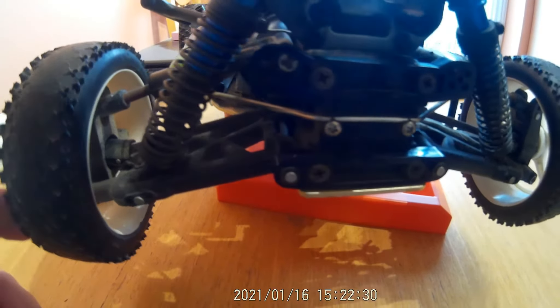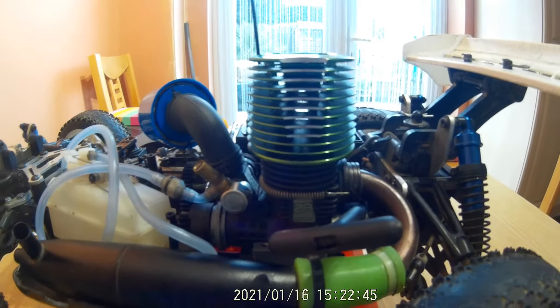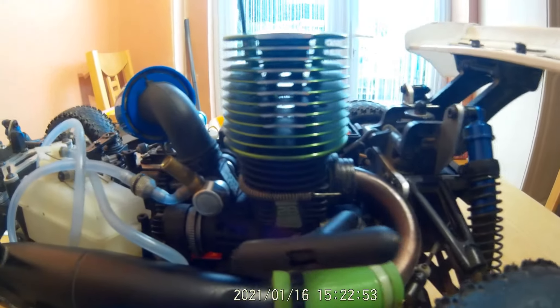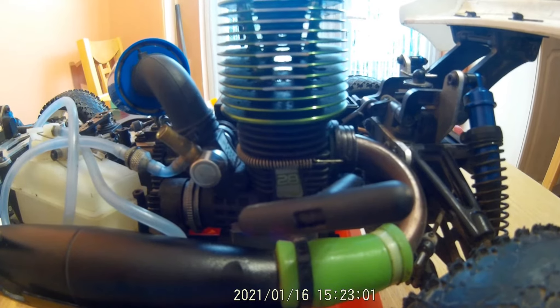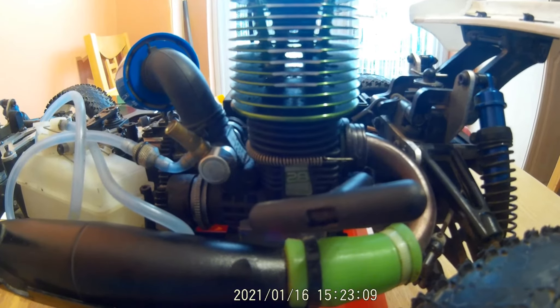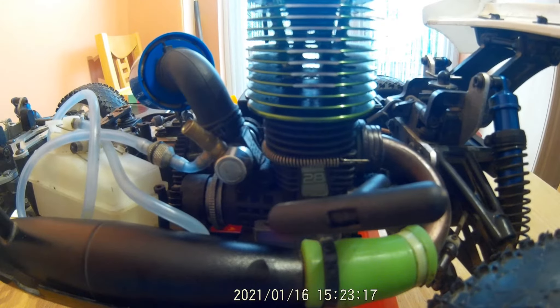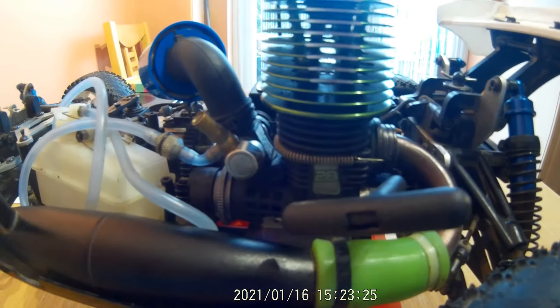Coming round to the engine - I don't know a lot about these engines I must admit. This is a 0.28cc engine. To put that in context, most nitro cars off the shelf are 0.12, 0.15, or 0.21 - so 0.28 is fairly hefty. This is an aftermarket engine. It's got a nice exhaust manifold on it, though the exhaust outlet is pointing up and needs to be adjusted.